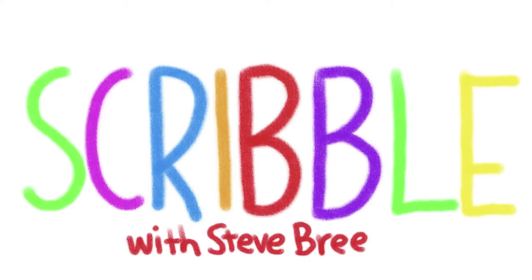Scribble. Hey there, I'm Steve Breen, the editorial cartoonist at the San Diego Union Tribune, and this is Scribble, our little art instruction video series that I do from my home studio.